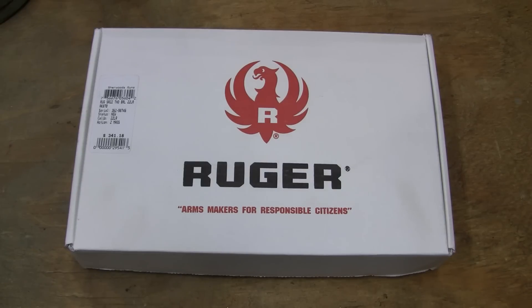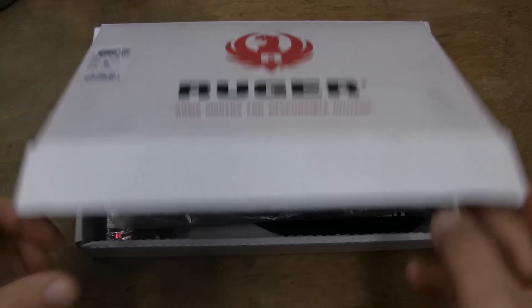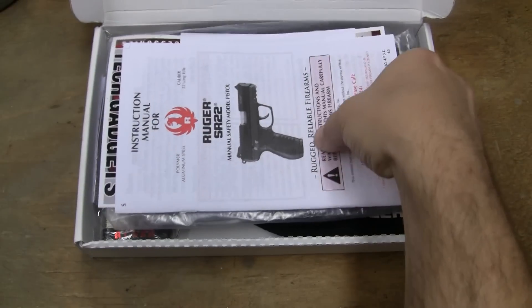Now, when this thing first came out, I did a video. I sat there and talked about it, talked about how it was so much like the Walther, but it was a Walther improved.